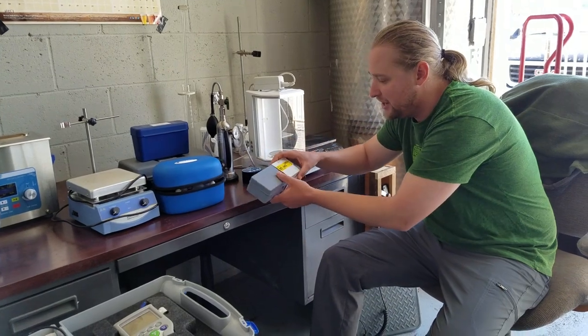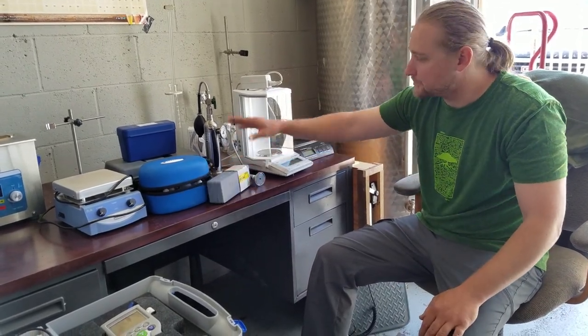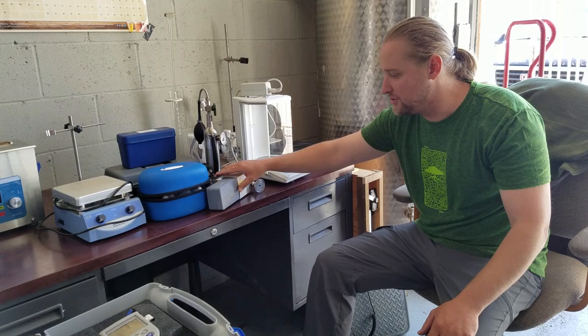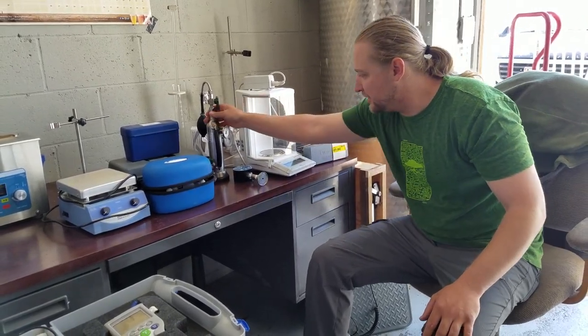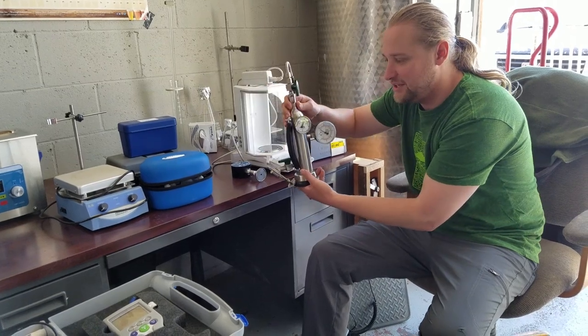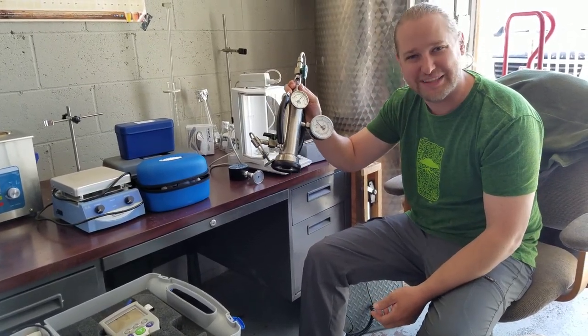We have a refractometer here — you can use this to check gravity, and we also use it to check our glycol dilution. In your chiller, your glycol has to be a certain ratio to the water, and you use the refractometer to check that. Here's our SS-60 zomnagel — that's how you test carbonation. I've done a video on it if you want to check that out.